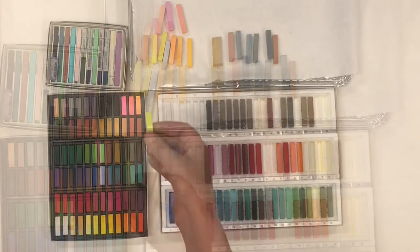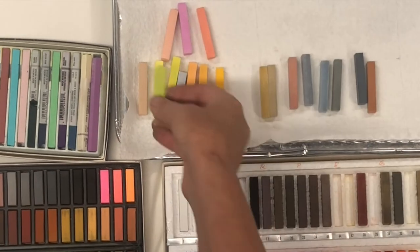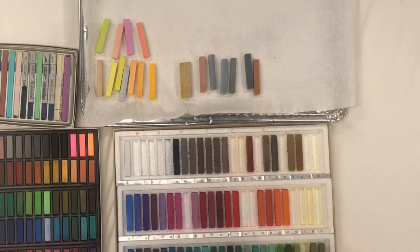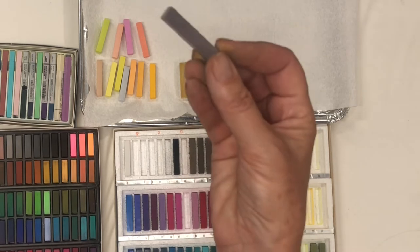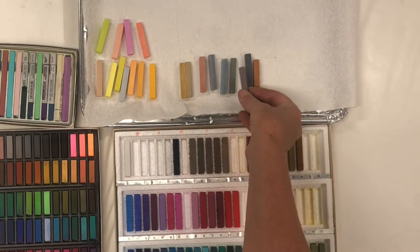In Holbein, I love this yellow-green — this is a gorgeous yellow-green, wonderful for sunlight hitting on grass or on trees. There are some other really great colors here too. This is the most beautiful purple-ish; Holbein just has some great 'ish' colors.